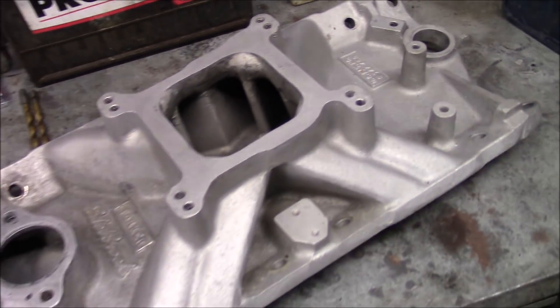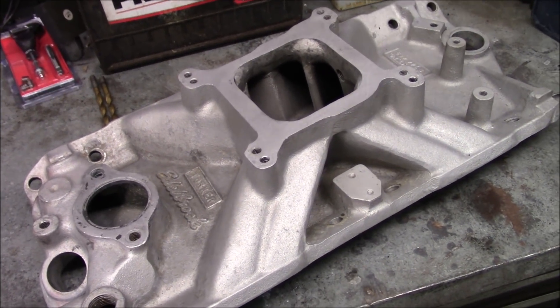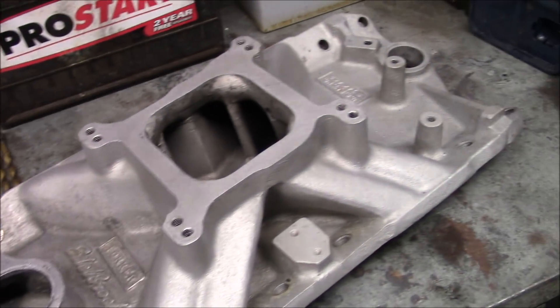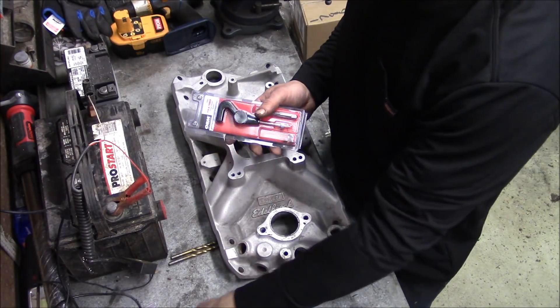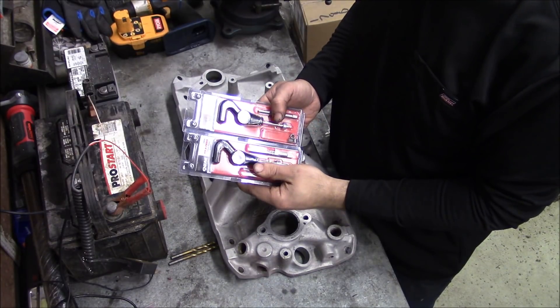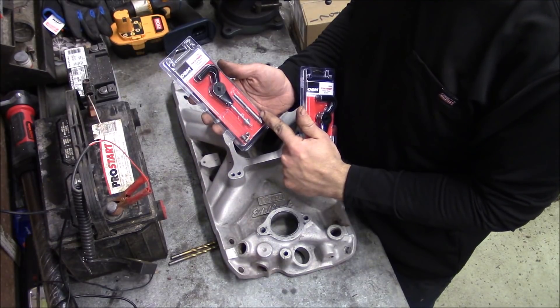This intake is for a 1955–1986 small block Chevy, but this will apply to any aluminum intake or anything else where you're going to have damaged threads. I bought a few different thread repair kits, or Helicoils, and there's one for each particular thread size and thread pitch.